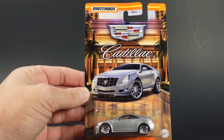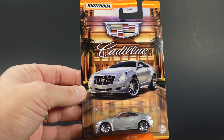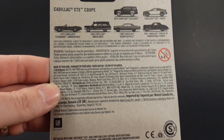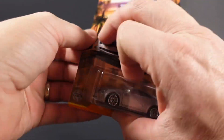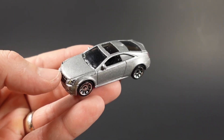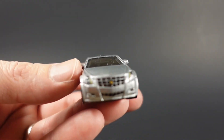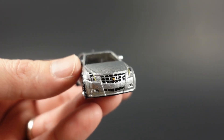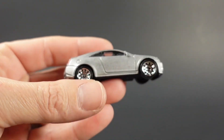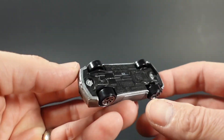Car number two out of this set is a Cadillac CTS Coupe. They're using basically the same card art, with the exception of the individual car inside the packaging. The back is going to be the same with the exception of the barcode. This one is in a metal flake silver with split ten-spoke wheels, and it has full tampo work on the grille, headlights, and fog lights with a totally clear windshield.